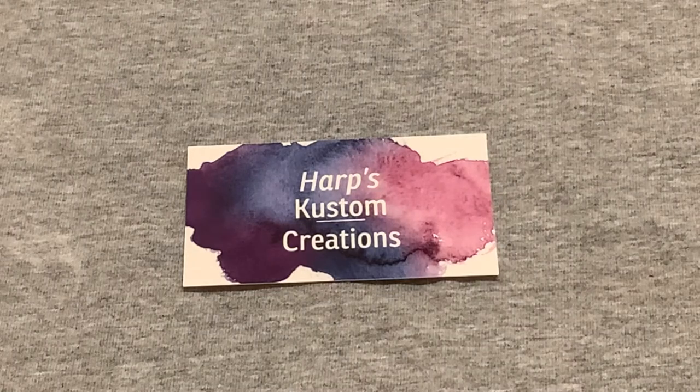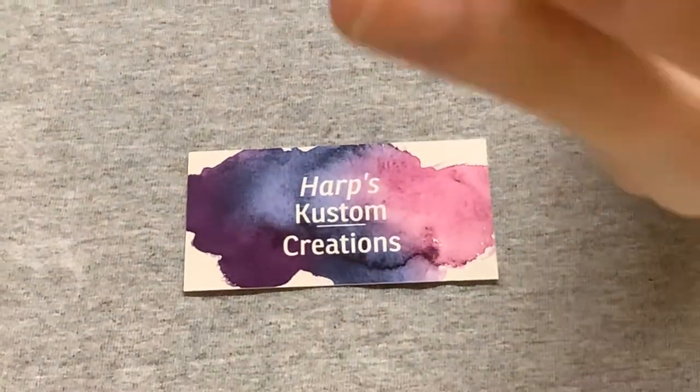Next we have number 42, which is a zebra wood and resin. This resin is a yellow-brown.